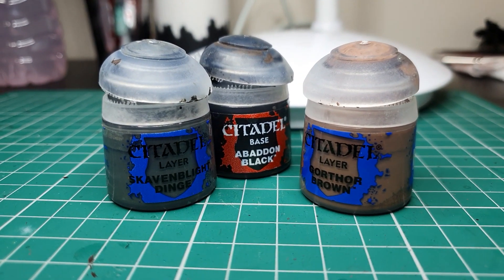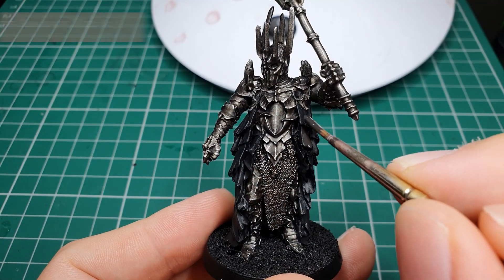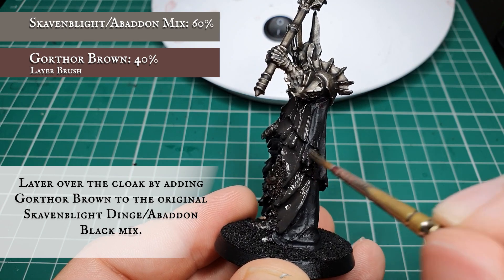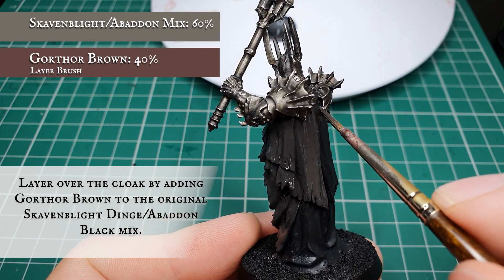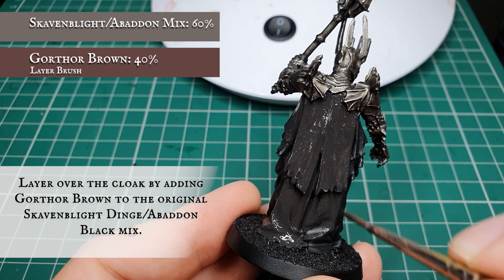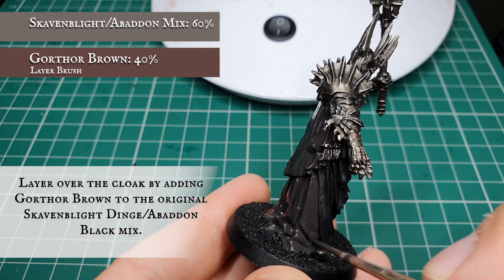Now we're going back to the cloak. We're going to add some Gorthor Brown to the Skaven Blight Dinge and Abaddon Black base coat and apply this as an all-over layer all over the cloak - as we did with the base coat, apply in a couple of thin coats for a nice smooth finish. The addition of Gorthor Brown will accentuate the slightly brown tone of the Skaven Blight and give the cloak a more earthy tone, giving us a really rich base for the highlights later on.